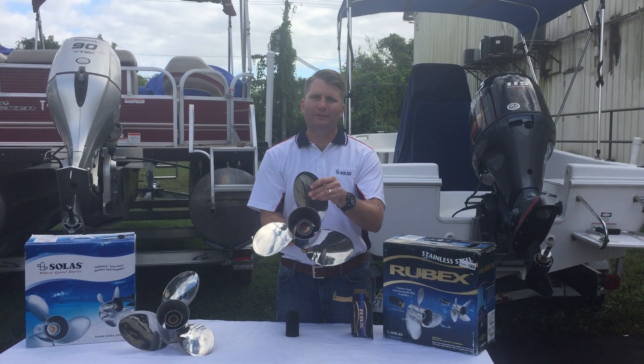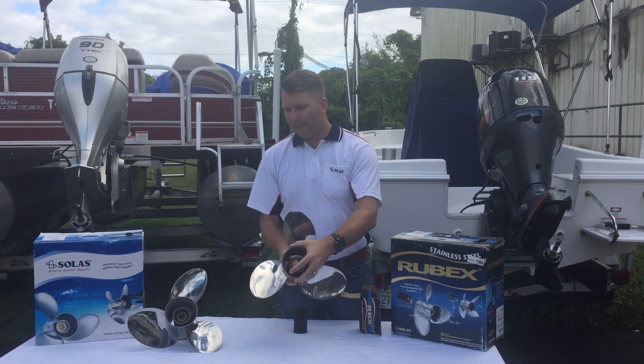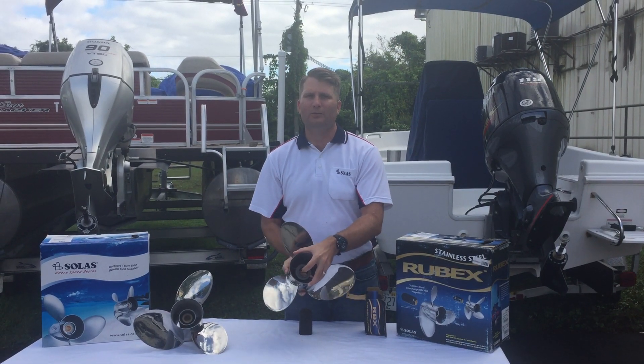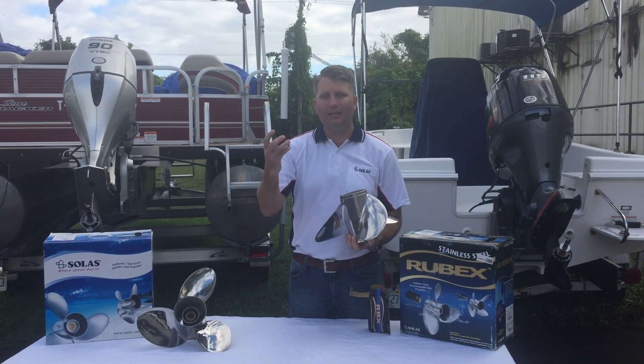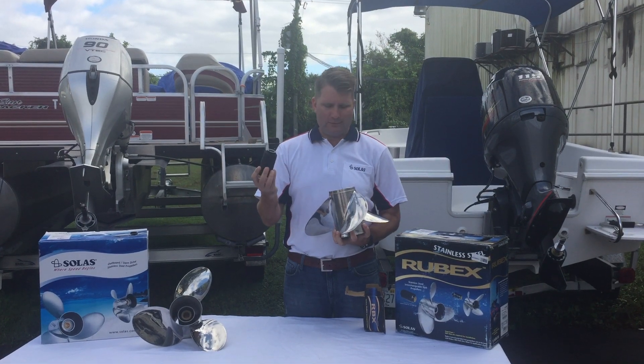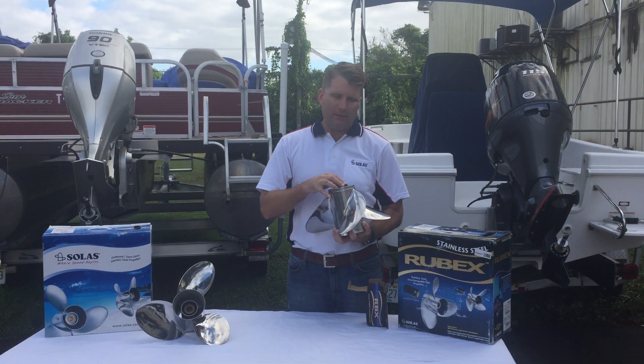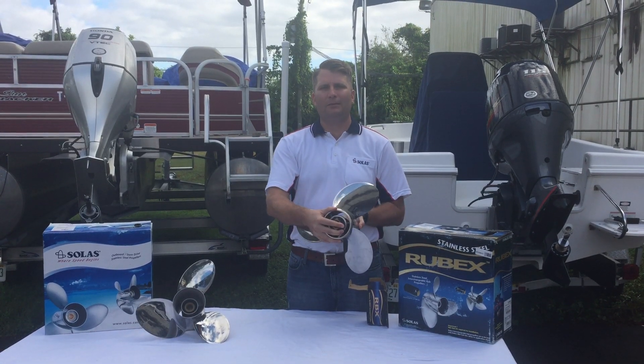As you can see, this propeller does not have a hub, but these are identical propellers — they're both Lexar models and both E series models. You simply take the hub that fits your engine; this is a 203 so it fits the Yamaha line. You line up the grooves and put the hub into the back of the propeller.